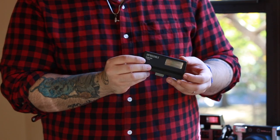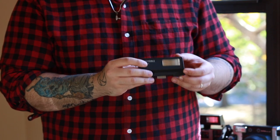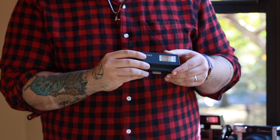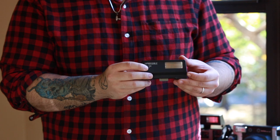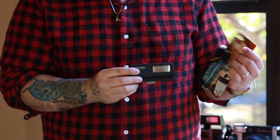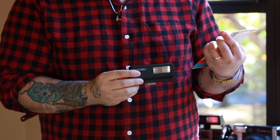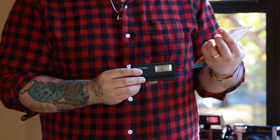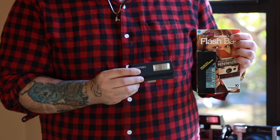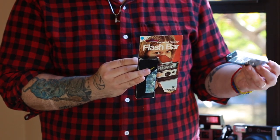In the current market when it comes to SX-70 cameras and needing a flash, there are two major flashes people use. There is this Mint flash bar, which retails for $89.99, and then there are the old-school flash bars — this one is made by Sylvania Blue Dot. There's also another company that makes them: General Electric.